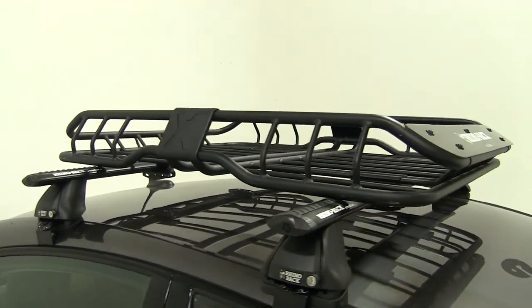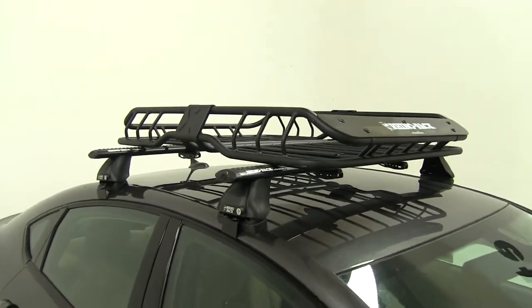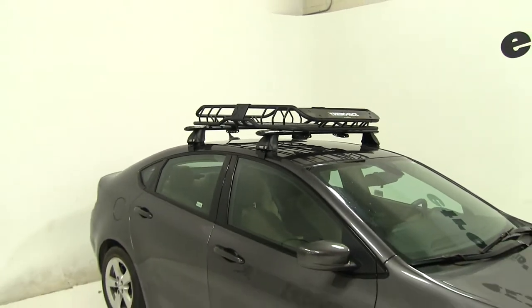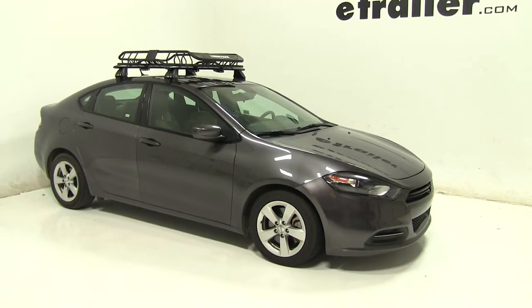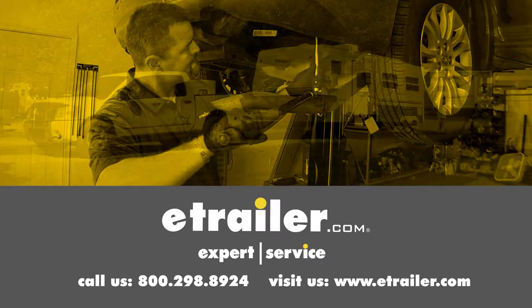So now we can load up our gear and we're ready to hit the road. That's going to be our completed look at the Rhino Rack Roof Mounted Cargo Basket, part number RMCB, on our 2016 Dodge Dart. Click the link below to shop, learn more, or visit us at eTrailer.com.